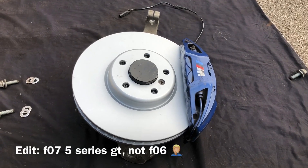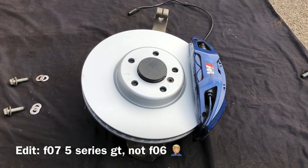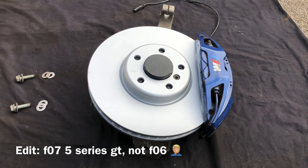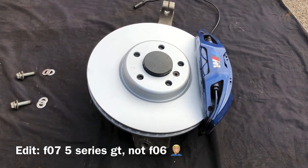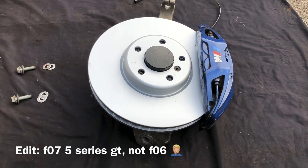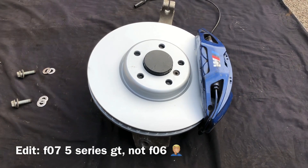Hi guys, in this video we're going to be talking about brake upgrades for the larger BMWs: 5, 6 and 7 series with the F chassis. So 5 series F10 and F11, 6 series F06, F12 and F13, 5 series GT F06, and 7 series F01, F02, F03 and F04.